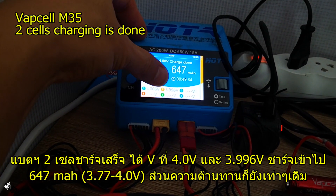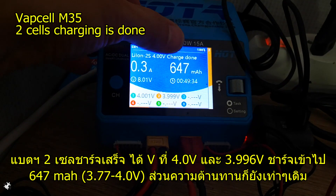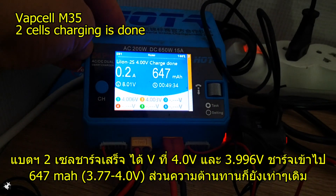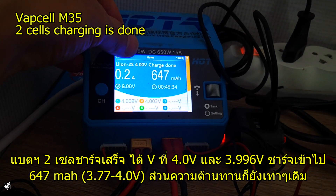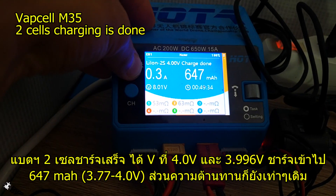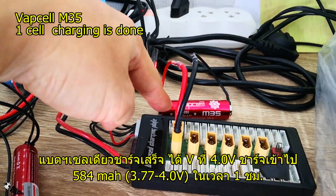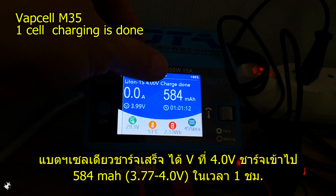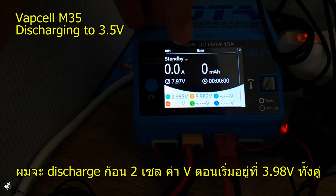The two-cell charging is done. One cell is at 4.0 volts and the second at around 3.996 volts. The milliamp-hour intake was 647mAh. It was charged from 3.77V per cell up to 4.0V per cell. Internal resistance for individual cells is around 50-something and 60-something milliohms. For the single cell charged from 3.77V to 4.0V, it took 584mAh in about one hour.